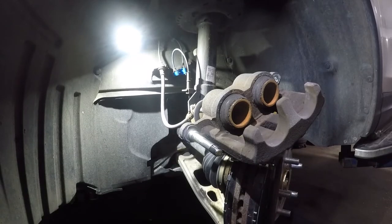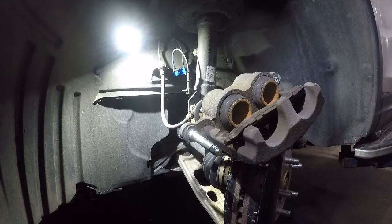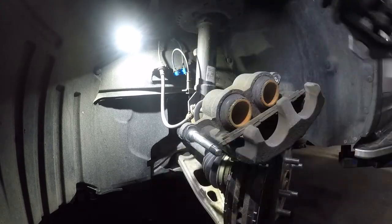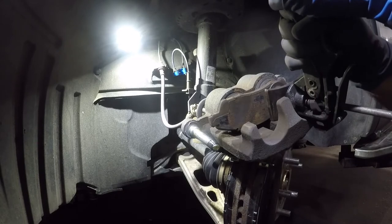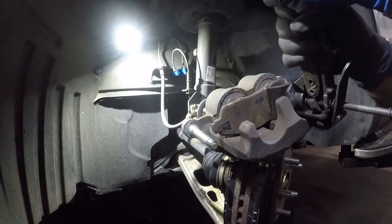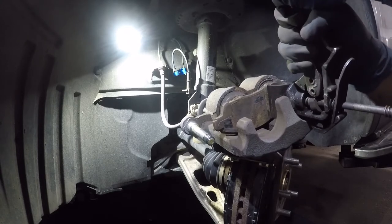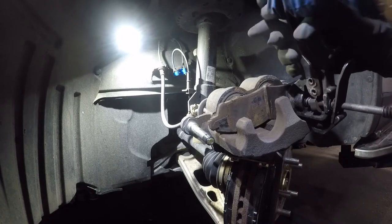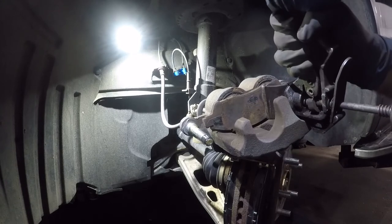Once the brake pads are in, it's time to compress the piston. Take the old brake pad, place it right there, and use a C-clamp or a piston compression tool. Compress one piston and then move on to the other — keep working them alternately and both pistons will go in eventually once they line up with each other. Both pistons are now compressed.